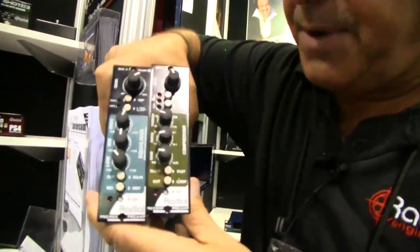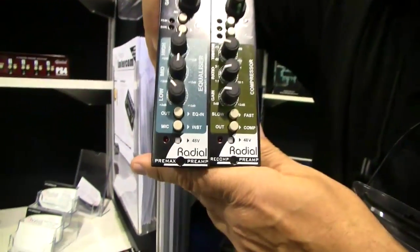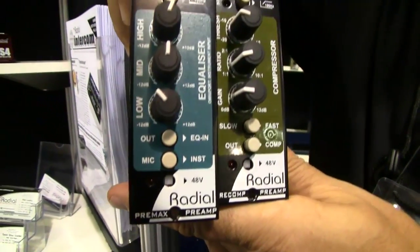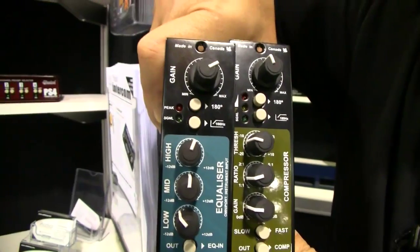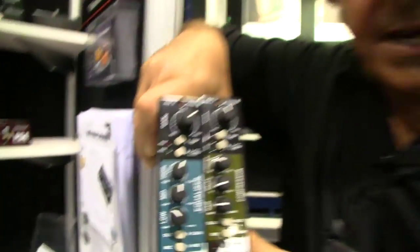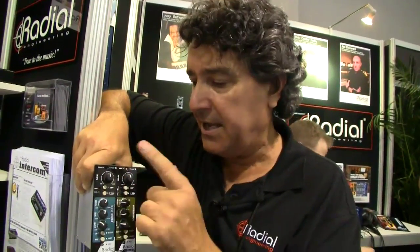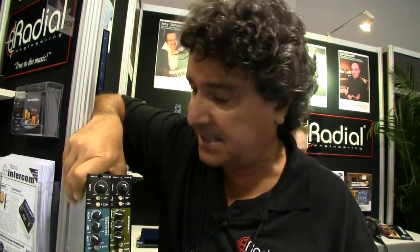Two other really cool products we have at the trade show are the Pre-Max and the Pre-Com. These are designed to make your life as easy as possible. The Pre-Max is a preamp combined with an equalizer. The Pre-Com is a preamp combined with a compressor. This channel strip is so cool because all the gain stages are taken care of — they're automatically matched. It features AccuState gain control, which adjusts the sensitivity and the gain at the same time, so you don't need any kind of trim pot or pad.